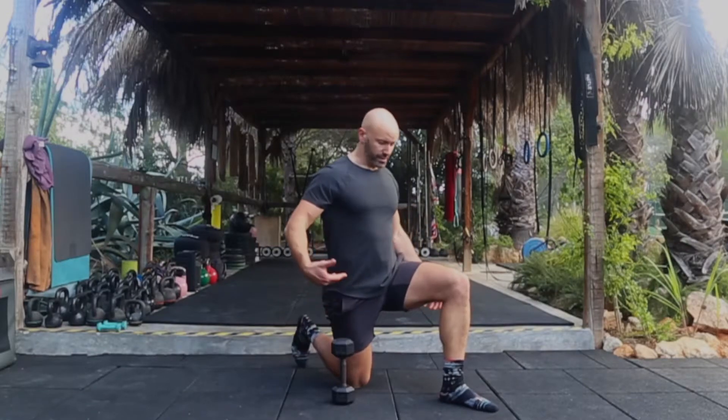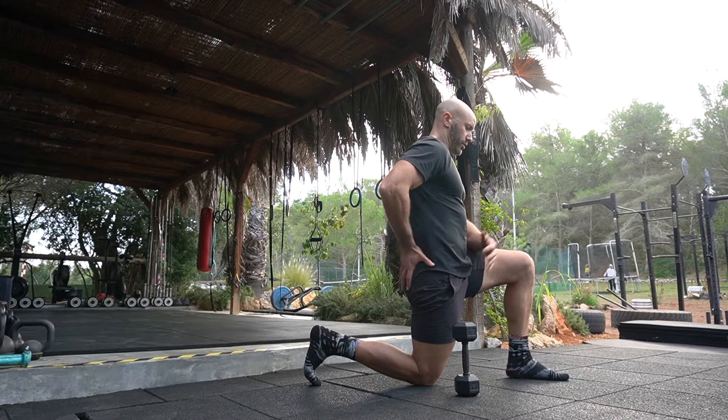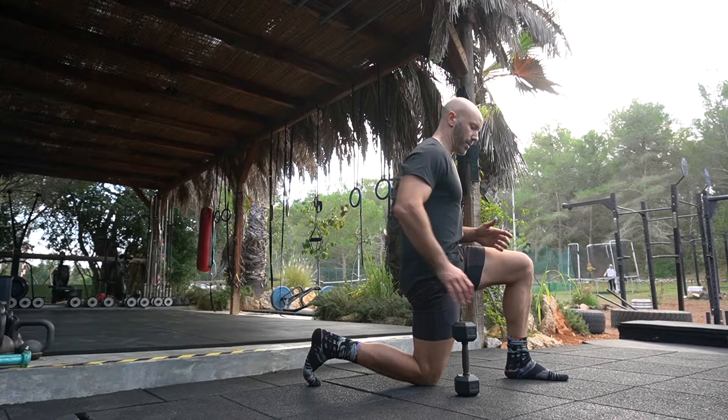Dumbbell half kneeling Arnold press. In the half kneeling position, squeeze the buttocks, tilt and tuck the tailbone under.